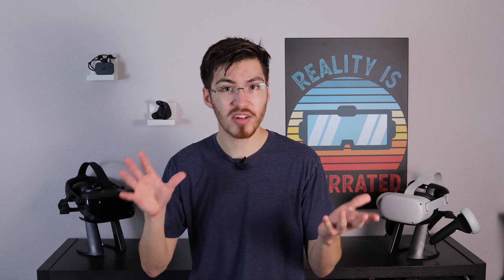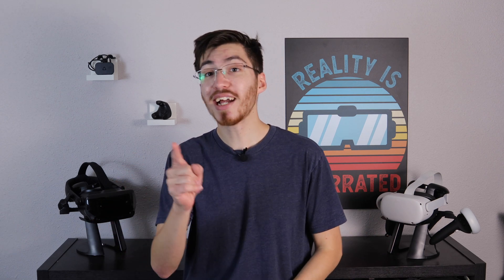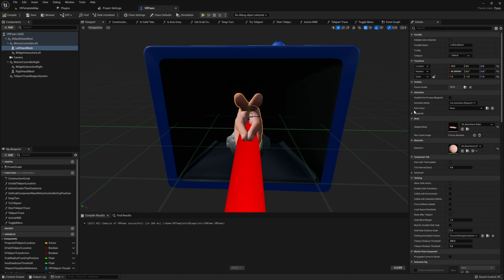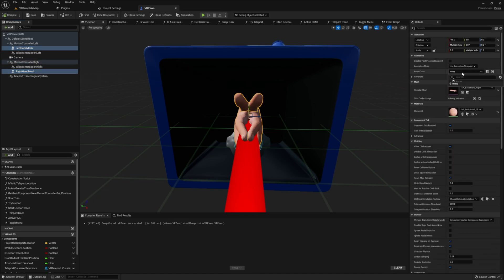Assuming everything is correct, our state machine should now be correctly set up. We can actually test this right here in the editor. In the bottom right, you should have a section where you can modify the integer and see what it does on our animation. By default it's at zero, meaning our hand is in its open position. If we set it to one, it should transition into a grip state, and if we switch it to two, it should transition into its pointer state. Once confirmed, we return back into our VR pawn and click on both of our skeletal meshes to make sure they have this new animation blueprint assigned.